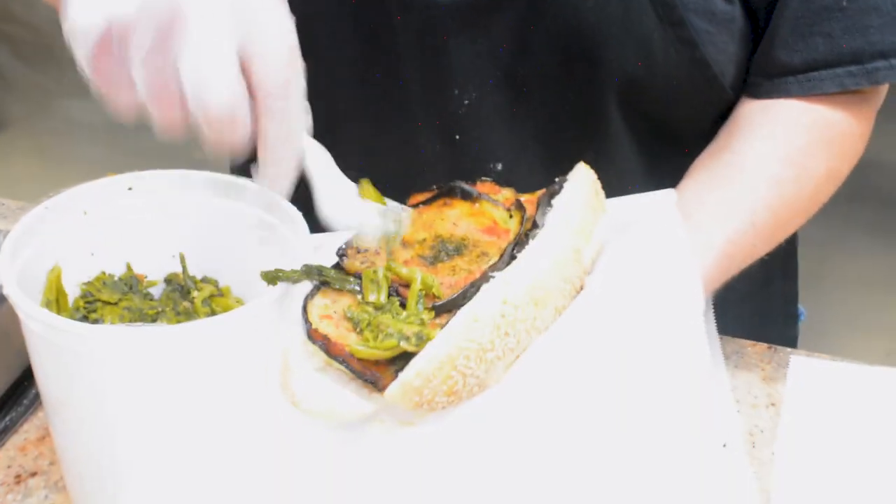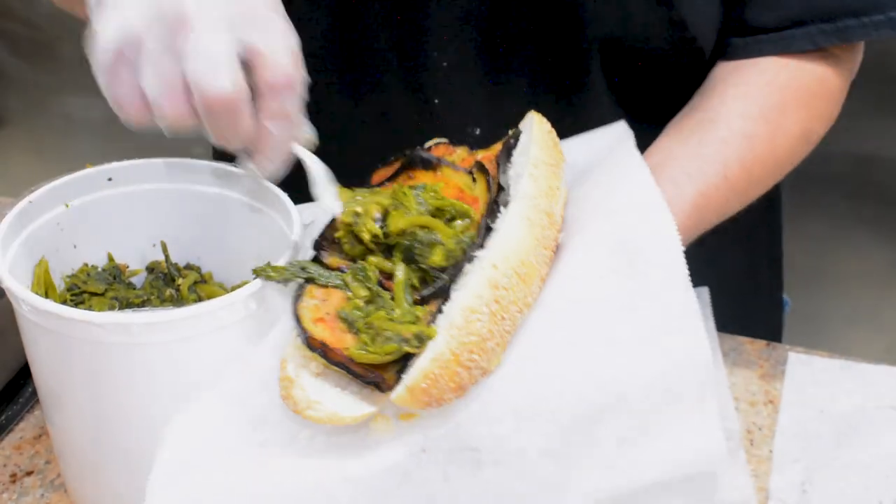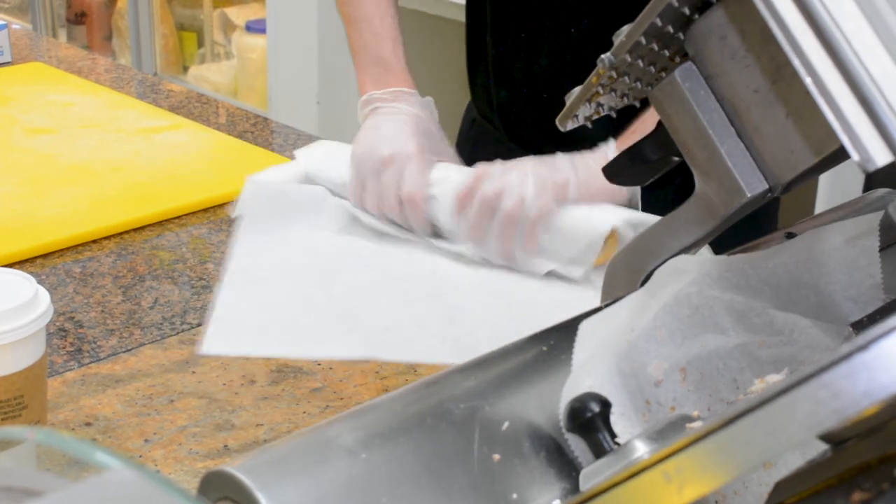On the veggie sandwich, we have eggplant, sautéed broccoli rabe, and then we got some famous roasted red peppers.